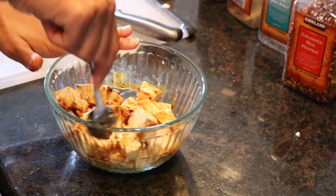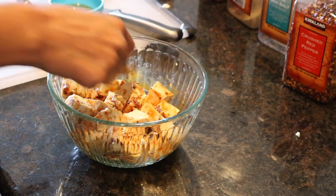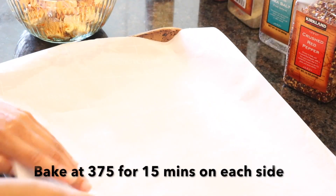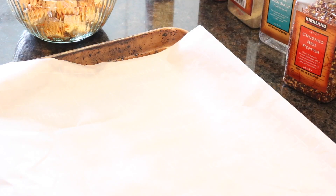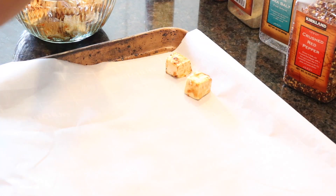Once you mix it up, cover it and let it marinate for 30 minutes in the fridge. Then we're going to line the tofu bites on a baking sheet with parchment paper.